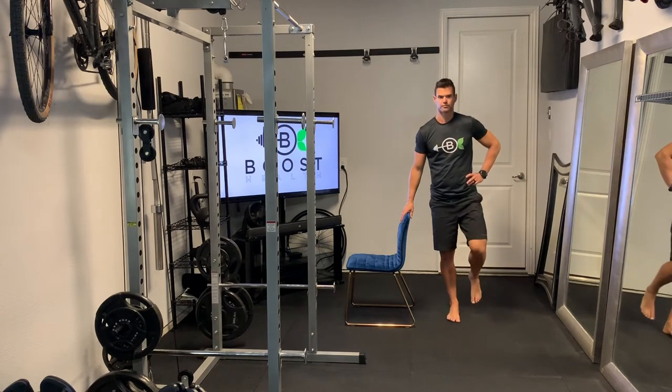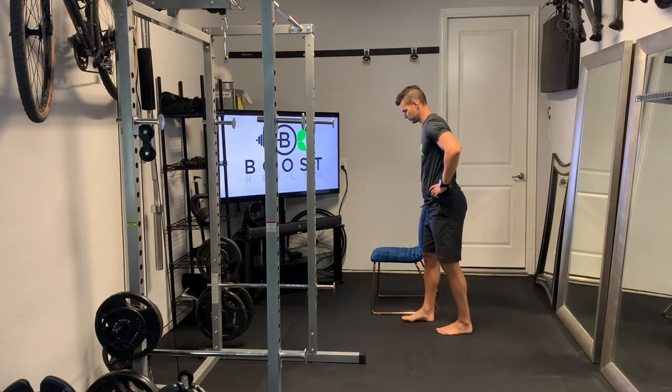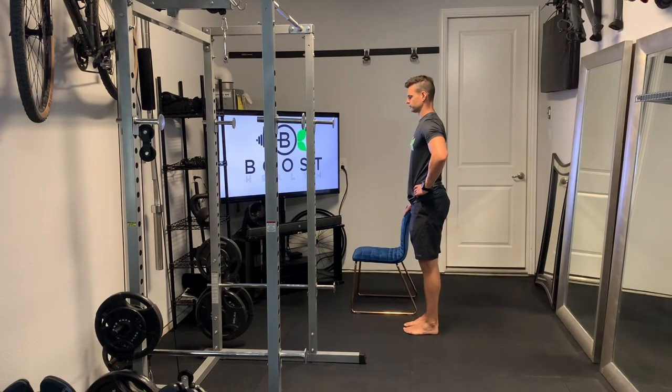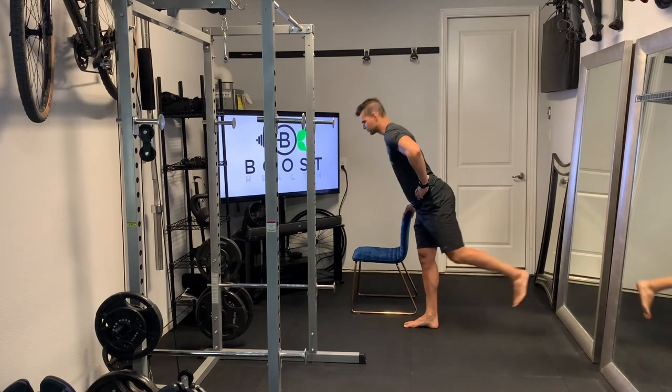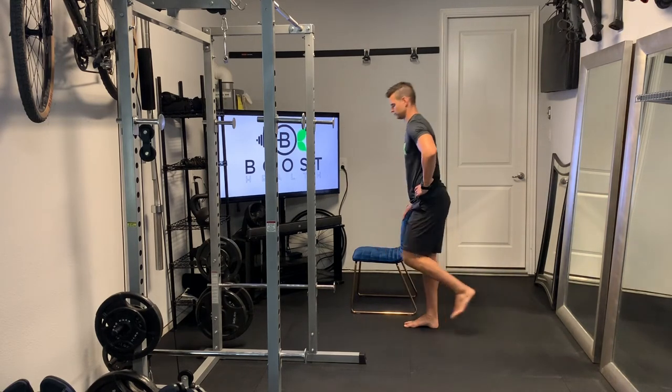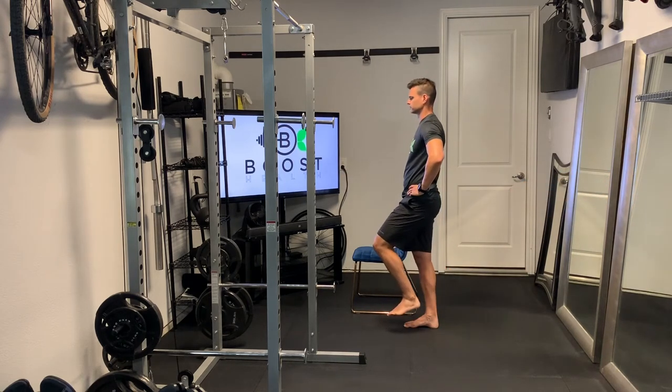You're going to see we have one foot on the floor. We'll show you the same thing from the side so you can see the angle of the hinge at the waist. We're balancing on the right foot, hinging at the waist, kicking that back leg back behind us, and trying to get the back and leg parallel to the ground.